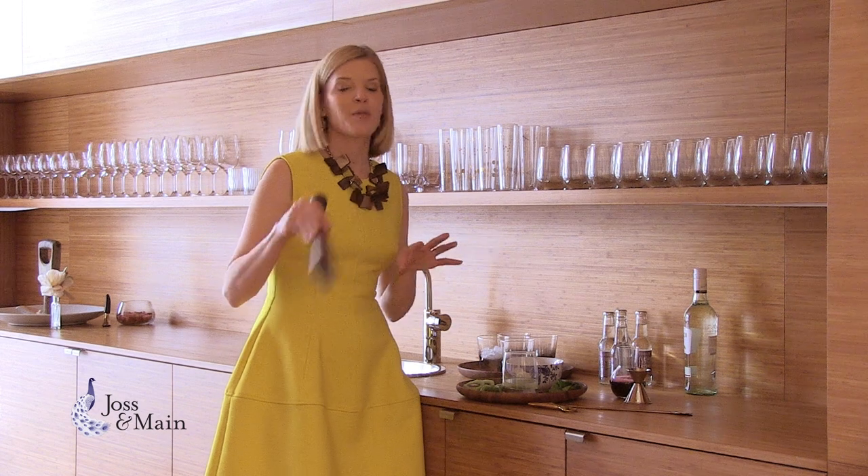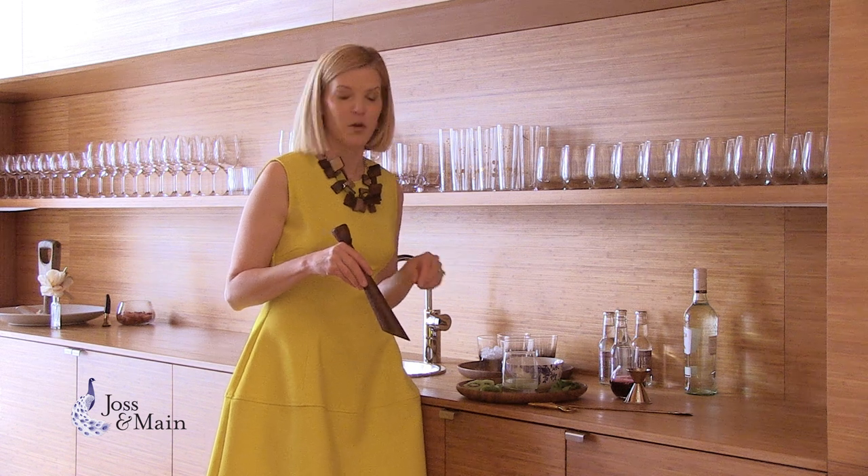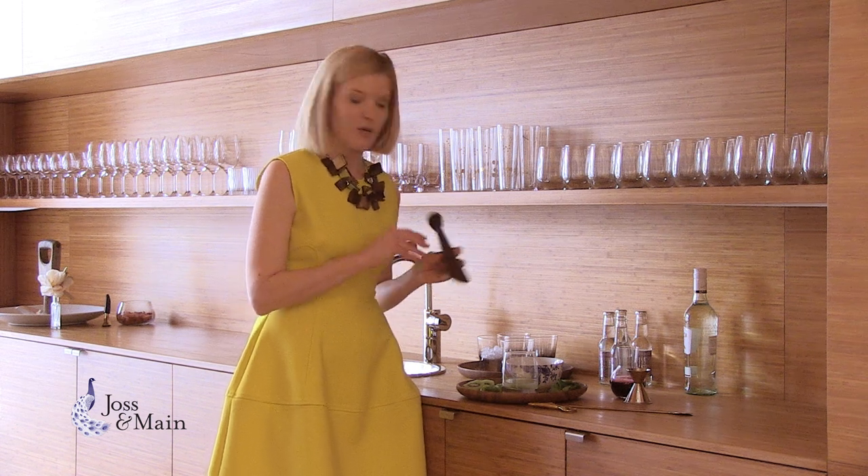Whenever I'm entertaining, I love to think about the whole menu and make sure that the theme I've got working is kind of throughout everything. I also, of course, believe in specialty cocktails, so I'm making the blueberry kiwi mojito today.